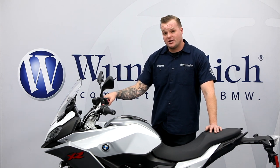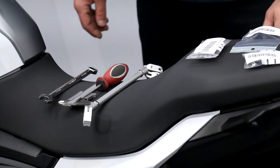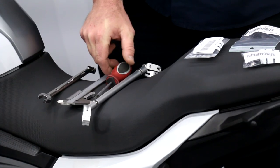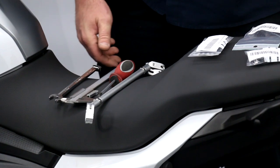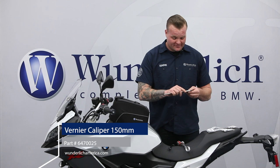So let me go ahead and show you how easy it is to install, and then we'll show you how we mount a phone on here. For this install we opened up the box and got everything laid out. We're going to need a T25 Torx, a 13 millimeter wrench, and a measuring device like these calipers — something we offer on our website that comes in handy when you're doing stuff like this.